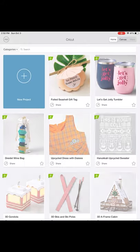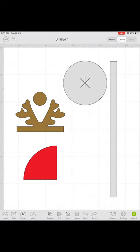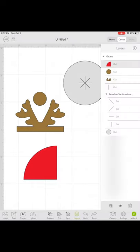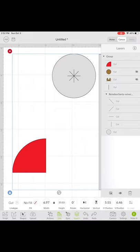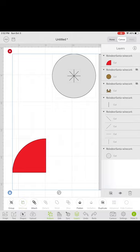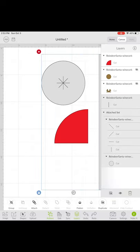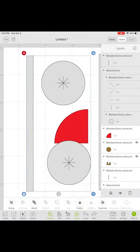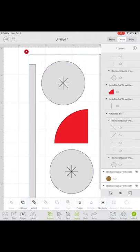Let's jump over to Cricut Design Space. Since we've already downloaded the free SVG project file from my website, start a new project and click on Upload. We're going to hide the pieces we aren't cutting on the chipboard — hide the brown reindeer pieces. Move the red piece over and duplicate the gray pieces, since we're making two corks. I'm assuming you know how to use your Cricut for the most part, so we're just going to weld these pieces together so they'll cut all at once.